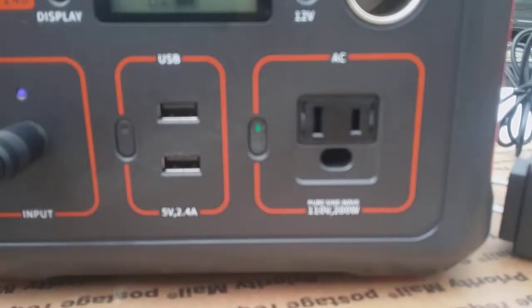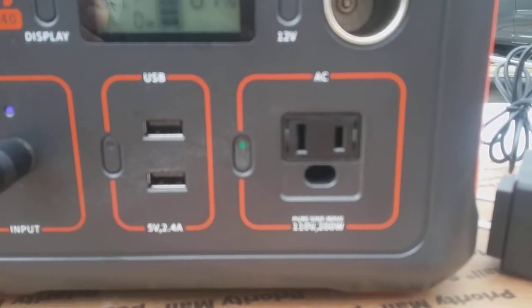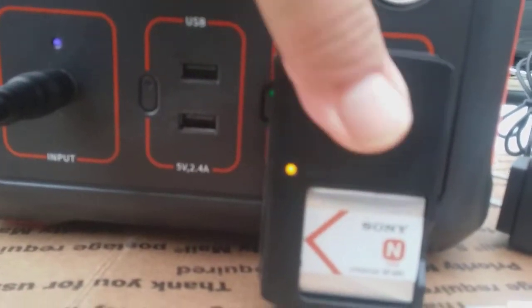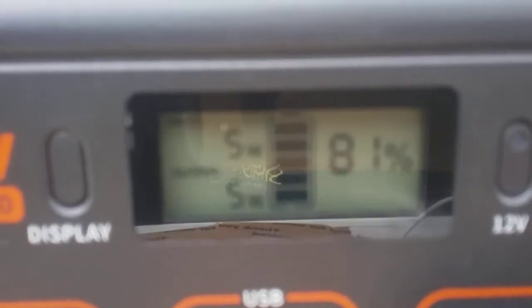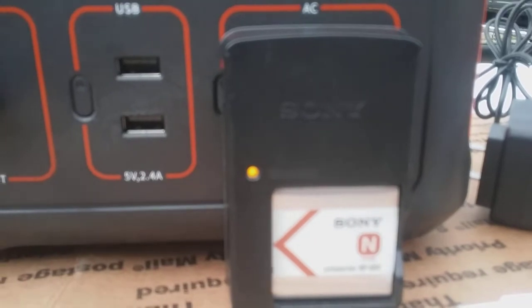First we'll go with the camera battery — we'll turn on the AC section. As you can tell, that green light came on. We're going to plug it in. We are putting in five watts at the top and at the bottom we're taking out five watts — so five watts of input, five watts of discharge, and that five watts is the camera battery.